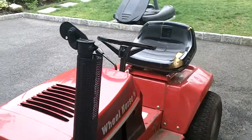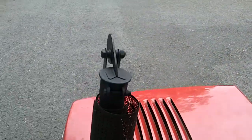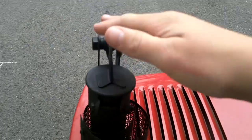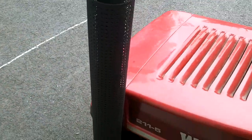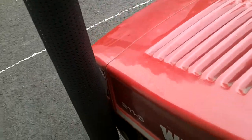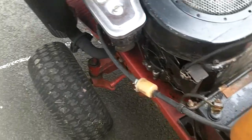Hello, here's a Wheel Horse 211-5, 5-speed manual transmission with a one and a half inch stack, heat guard. It's got an 11 horsepower Briggs and Stratton gasoline engine, electric start.